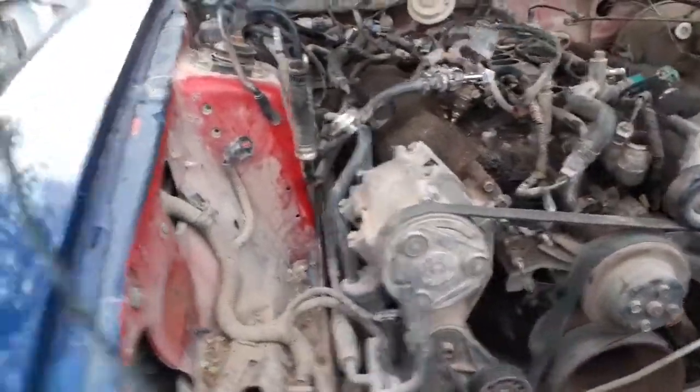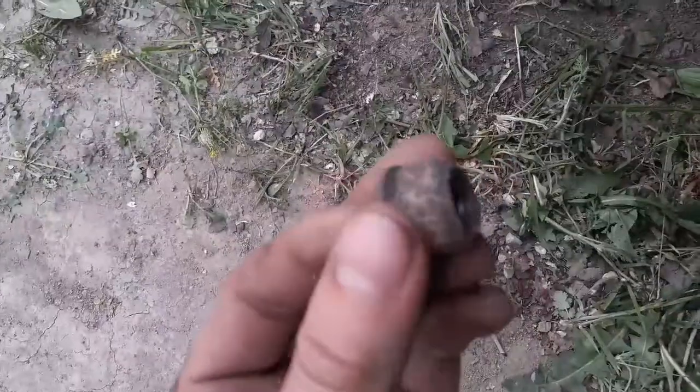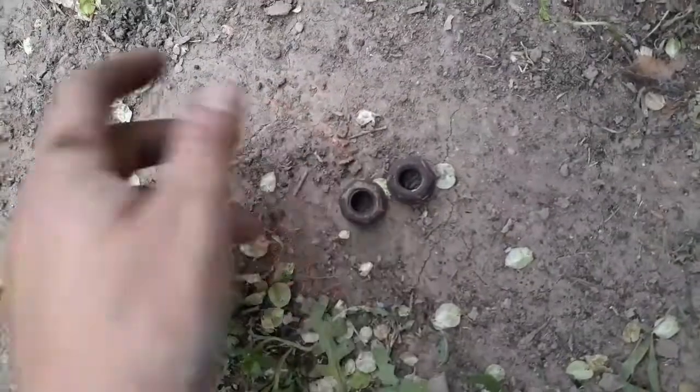Both exhausts are now disconnected — they're still hanging close by. That one there is disconnected, and this one over here is disconnected too, still hanging on the hanger. I used the impact wrench and it took them right off. Use the impact if you're gonna do this — it's a lot easier. You could use WD-40 but I didn't have to since I had the impact.